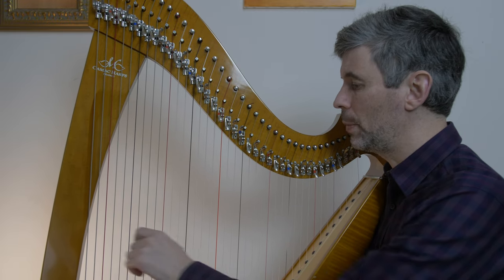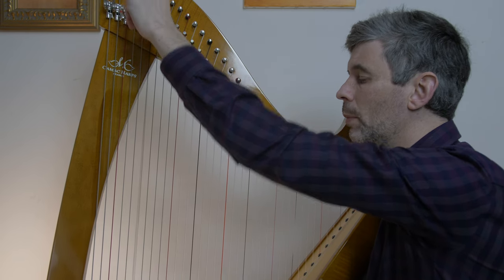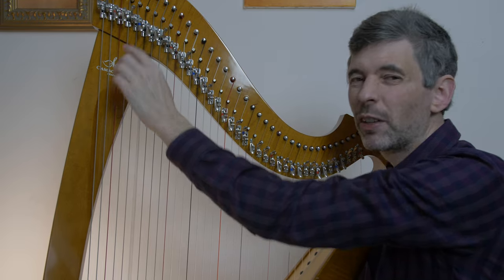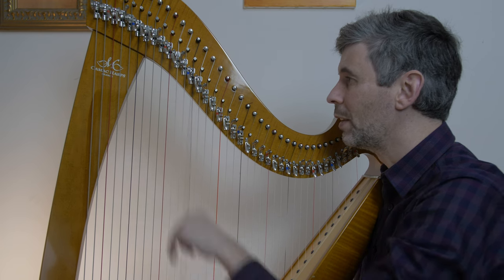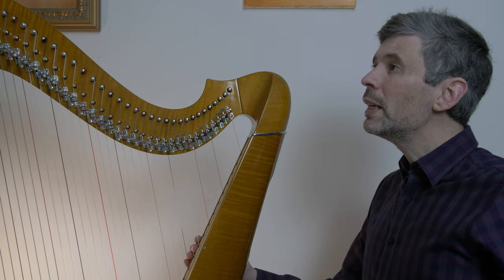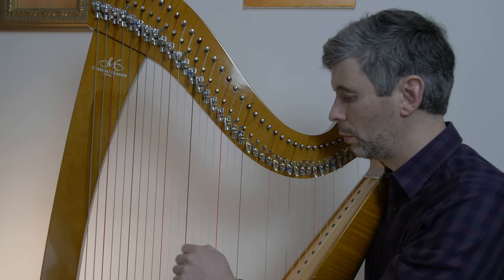This becomes a necessity: if we play a string and have it vibrating and then we want to change that lever, it makes a noise. Of course in some pieces that's maybe part of it, like a lever slide or glide, but in general we don't want that noise.